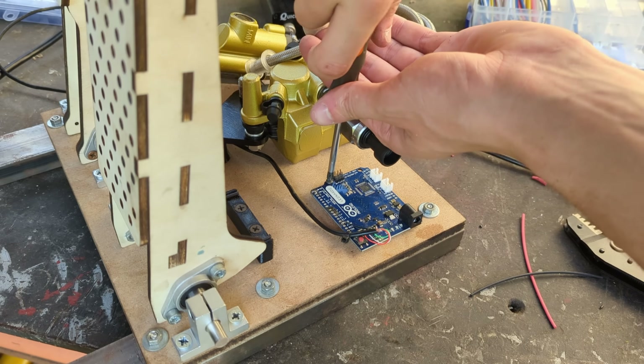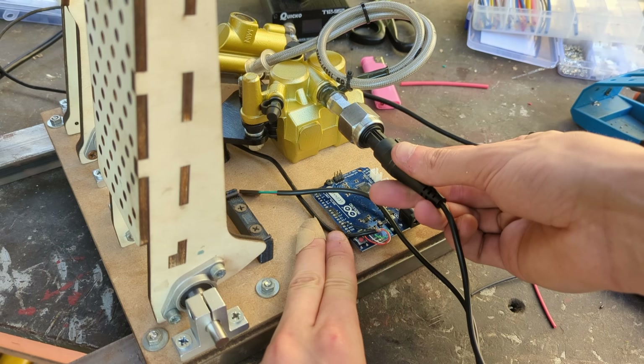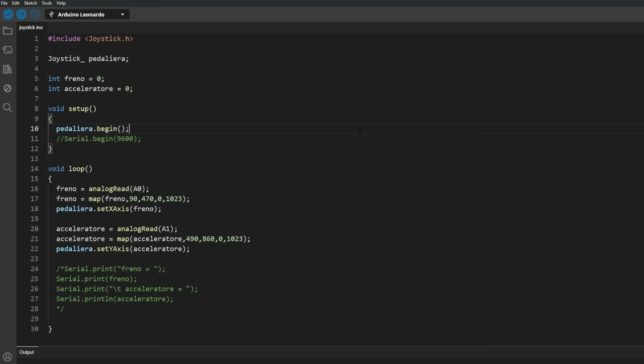These two sensors can be connected to an Arduino Leonardo which will read the values they provide and send them to the PC through a simple script that is running.